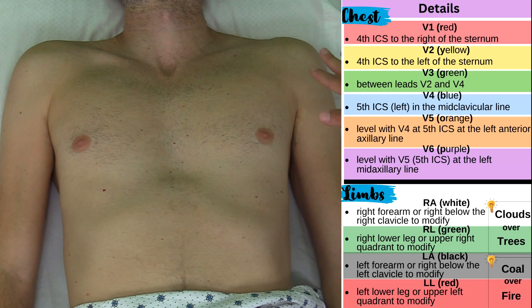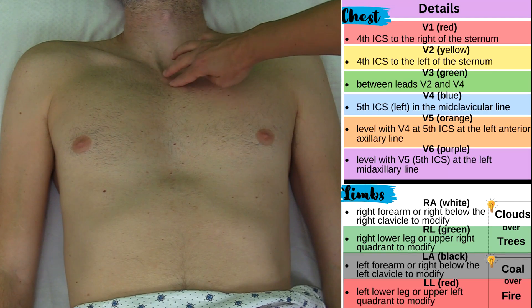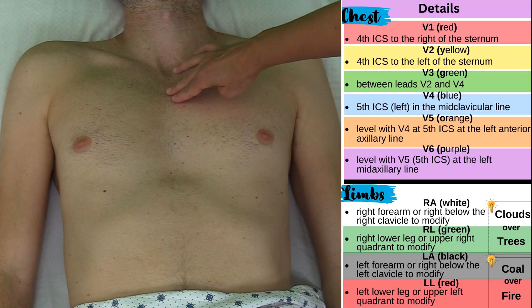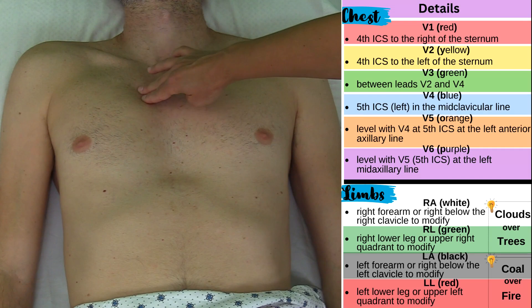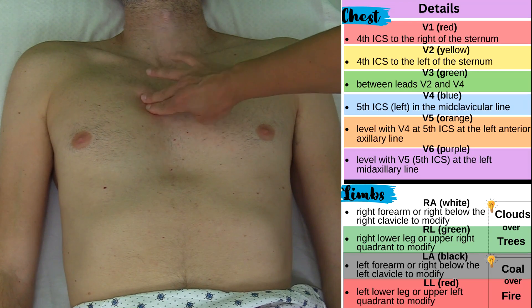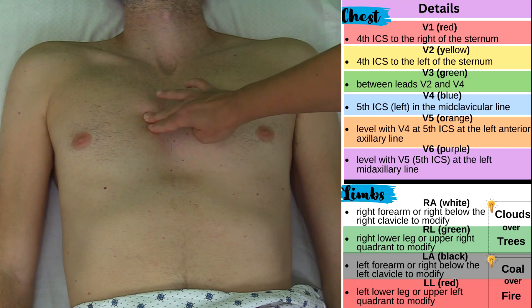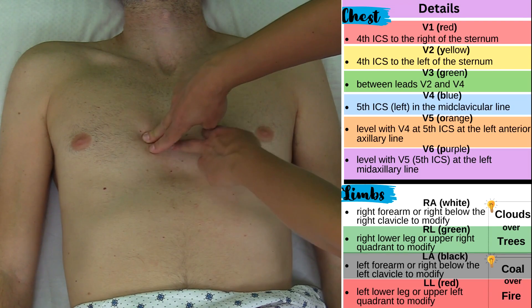Now I'm going to place the precordial, or chest, electrodes. To do this I need to use landmarks, because my goal is to get to the fourth intercostal space first — that's where V1 and V2 are going to go. So I'm going to find the suprasternal notch right here; it's like a notched-out area in the bone. Travel down a little bit and you'll come across the hump known as the angle of Lewis — it's like a ridge. Then from the angle of Lewis I go to the right and feel something hard — that's the second rib. Slide my hand down into a space where I don't feel anything hard: that's the second intercostal space. Slide a little more, go over a bone, feel the third intercostal space, and just a little bit more — I feel the fourth intercostal space.